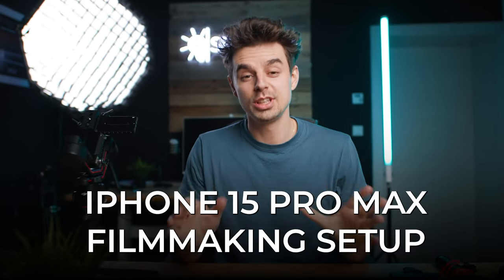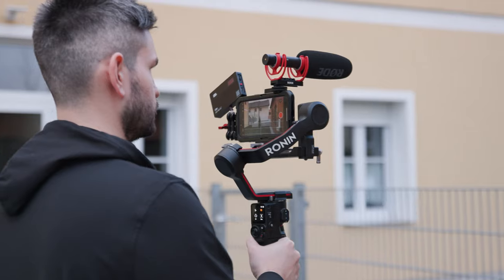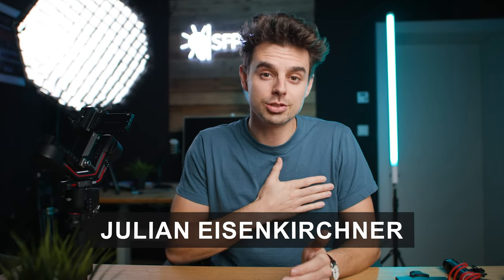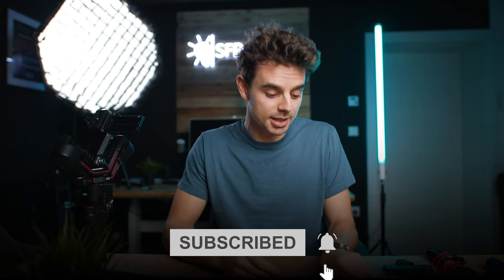Let's build the most insane iPhone 15 Pro Max setup for filmmaking together. This is going to be an adaptable setup — it needs to work on a gimbal but also as a run-and-gun setup on the go. Welcome, my name is Julian. If you're interested in making better videos with your smartphone or monetizing your content creation skills, hit that subscribe button. Let's talk about all the different pieces of equipment.